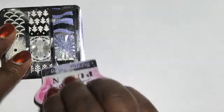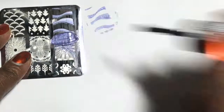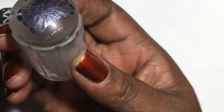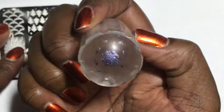Here I am applying the Clean Color Metallic Purple Polish, and as you can see, it picks up very well. This next image has very thin lines, but it also picked up very well. I'm very pleased with this plate and with these polishes as well.